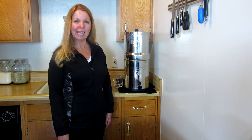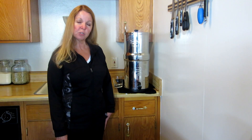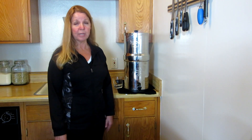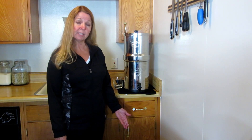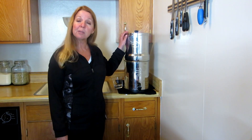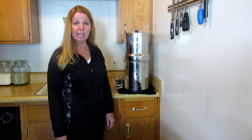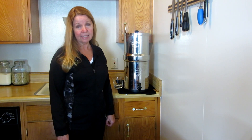Hi, it's AlaskaGranny. I travel all over the world and I understand that fresh drinking water is a priority to keeping us healthy and alive. If you are interested in ensuring that you have fresh drinking water — whether in an emergency situation or just on a daily basis — I recommend the Berkey Water Filtration System. I've had mine for over two years and it has never let me down.